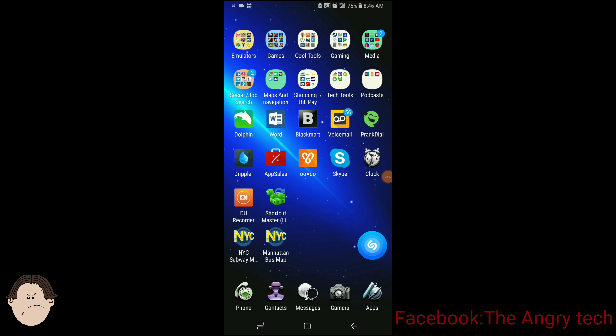Alright everybody, the Angry Tech is back once again. I'm going to teach you how to get a free mobile hotspot. This is for the Sprint Galaxy Note 8.